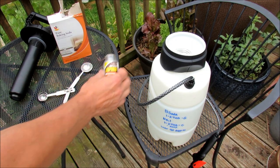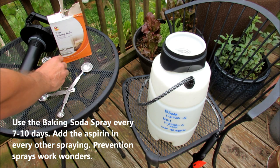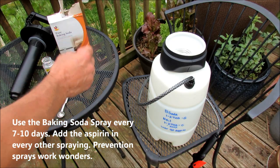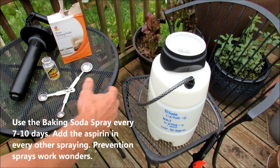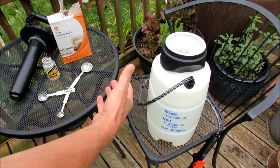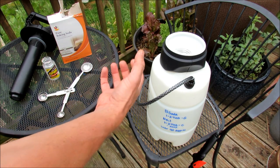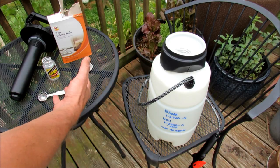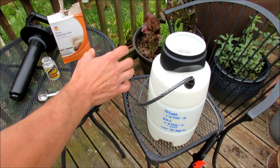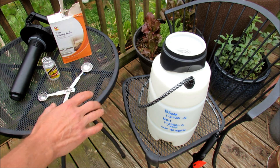I put in two 325-milligram aspirins into this two-gallon sprayer. I'm going to link a video to explain what this does in more detail, but basically aspirin mimics a hormone in a tomato plant that tells it to beef up its defenses. You trigger a response where the plant thinks it's being attacked, so it puts out its defenses and makes it harder for diseases to land on the leaf. It really works — there's tons of research on aspirin and tomatoes.